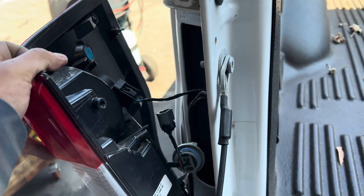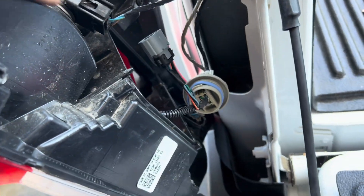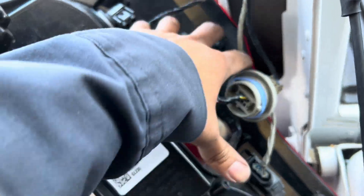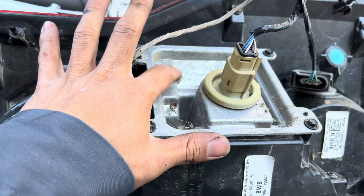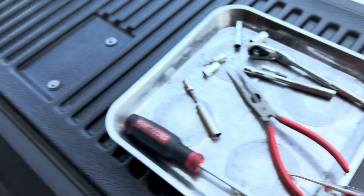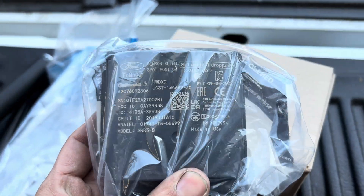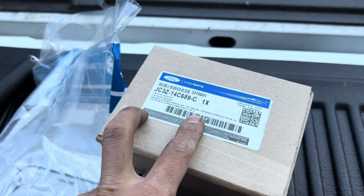When I took out the two rear tail lights, I noticed the blind spot module is missing on the left side — you can see the whole thing is missing. Then I opened up the right side and the module is still there. The blind spot module is still inside. This is the bracket, and this is the part number for the blind spot module — that's the part number for the left side.